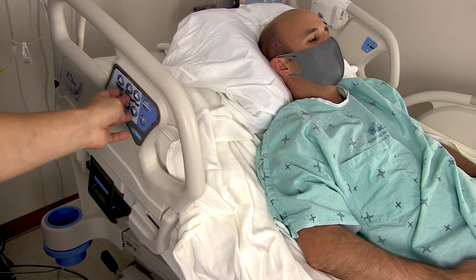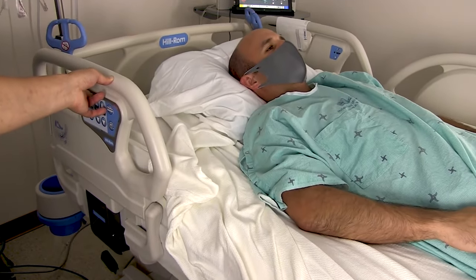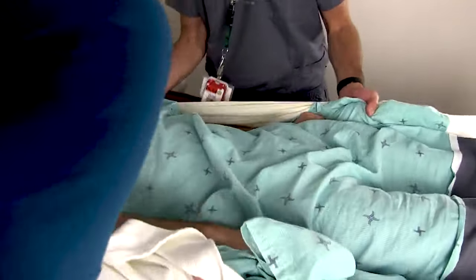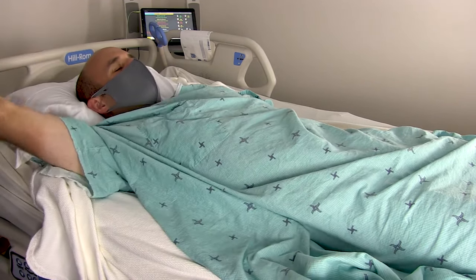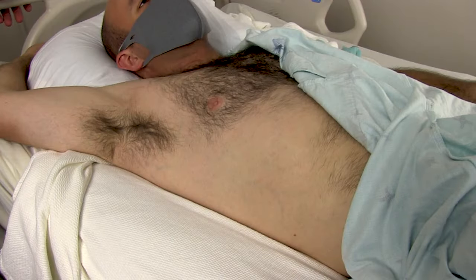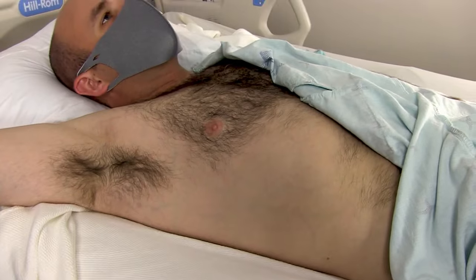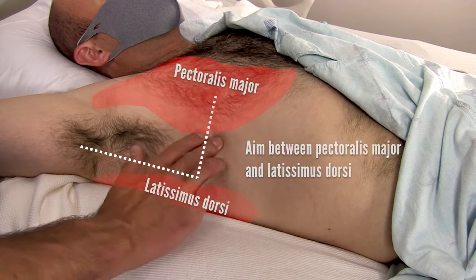For any procedure, always consider patient positioning before you start. Lower the head of the bed until it is flat and raise the entire bed to a level comfortable for you to work at. Slide the patient over to the edge of the bed you'll be working on, and have an assistant stand cephalad to you on the working side to hold that arm up and out of the way. Alternatively, you could put a restraint on that arm and hook it up to the bed if you don't have an assistant. Get the patient's gown out of the way and take this time to really examine your procedural site.